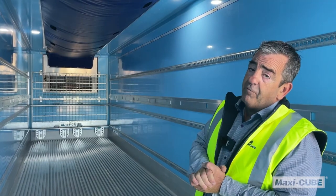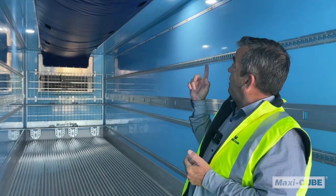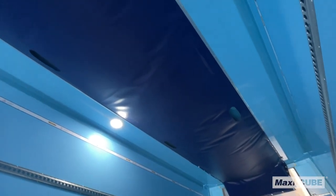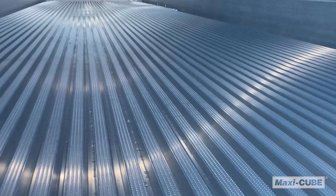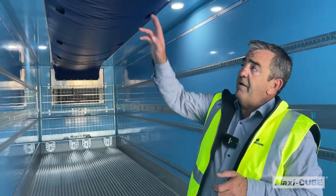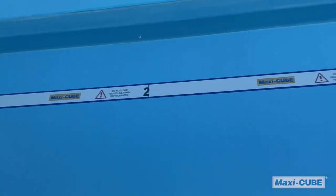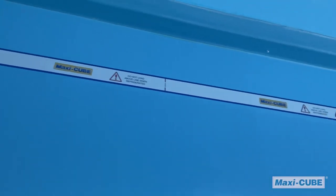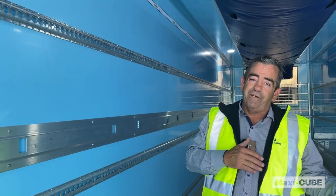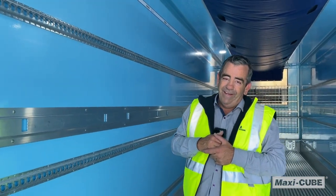Maxi-Cube offers a range of roof ducts. This one runs the cold air all the way through to the back doors and then travels back as return air into the fridge for more cooling. We have a load line in each van to show you the optimal load height to ensure that your temperature controlled product doesn't spike.